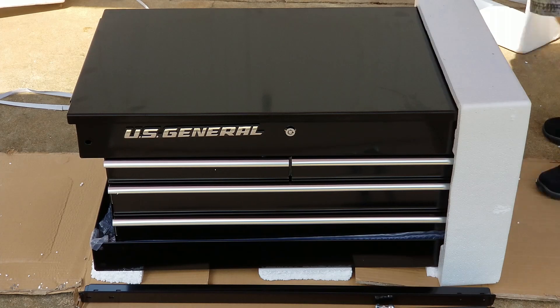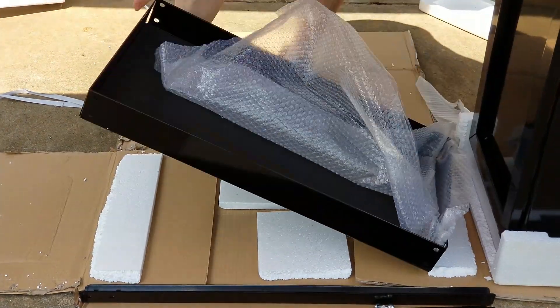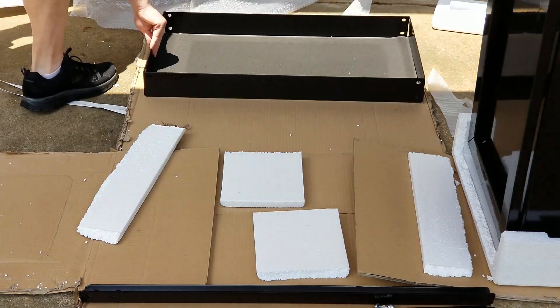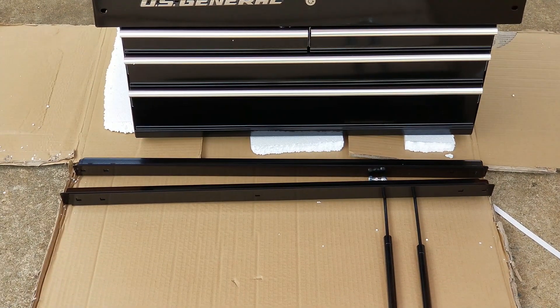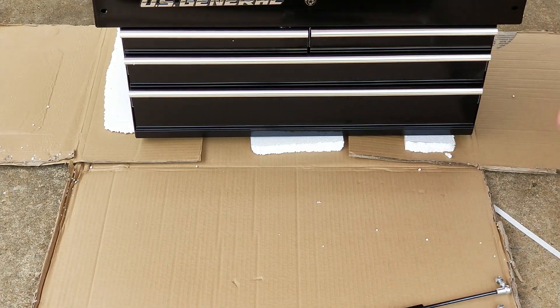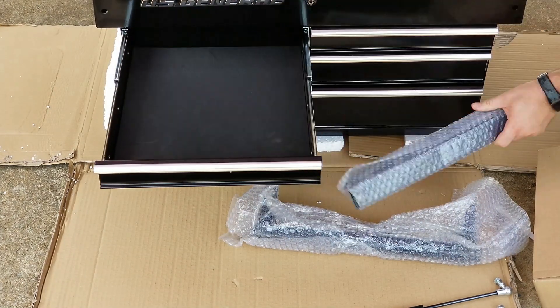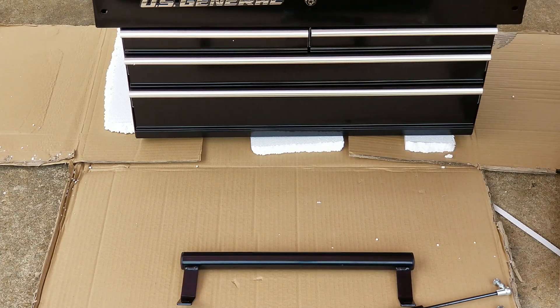All four uprights are identical. Here I'm going to flip the box back up on its end so I can get the tray off the bottom. Now let's open up the other drawers to find the rest of our parts. Here we've got a box that has the wheels and our handle, and then we've got our cross members wrapped up in bubble wrap.